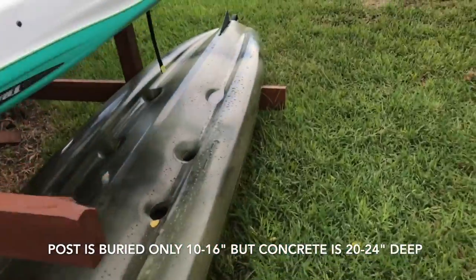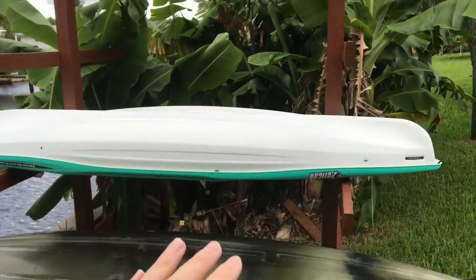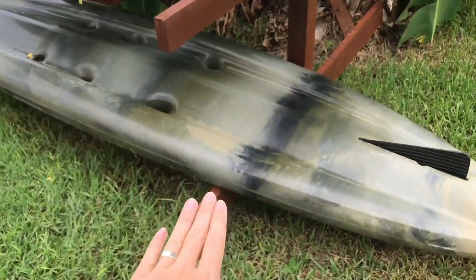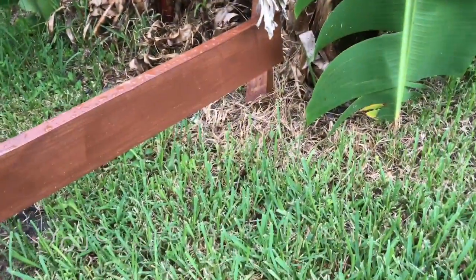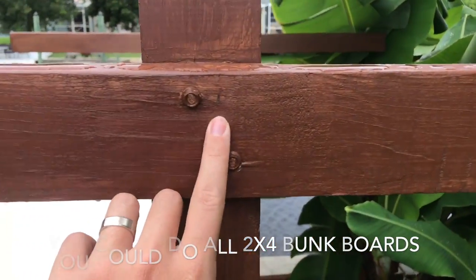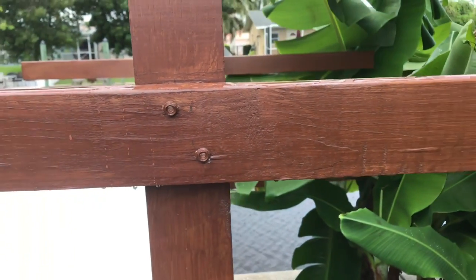After I had basically the raw structure in the ground and ready to go, it was time to start adding these rungs for the kayaks to sit on. On the bottom I chose to go with a little bit bigger board — I went with a 6-inch. Otherwise, these are just 2x4s. I used lag bolts, which are like decking bolts from the bolt area at Home Depot.